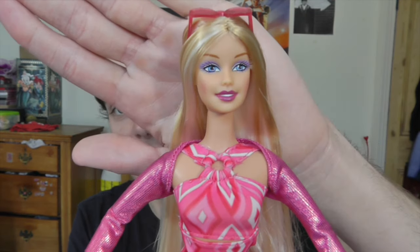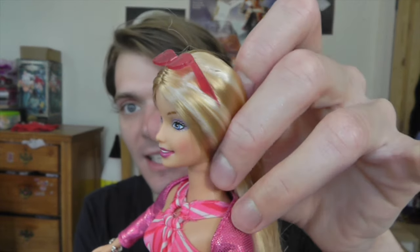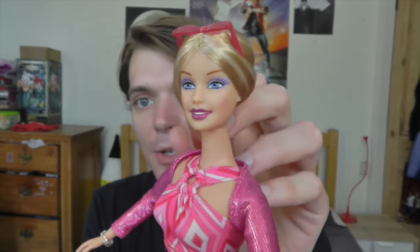Her face is really cute — I love her makeup, she looks absolutely gorgeous. I love that she's got little sunglasses on her head and I love her pink lips. I'm also really impressed with how long and silky her hair is, and I love the highlights. She looks really cool, and this hair is going to move really nicely when she's posing. I think the early noughties Barbie faces were really beautiful.